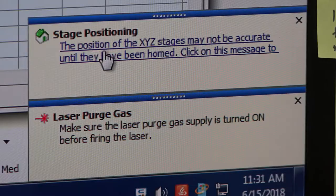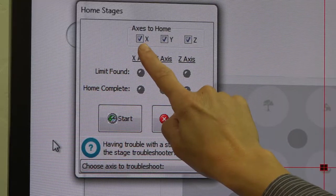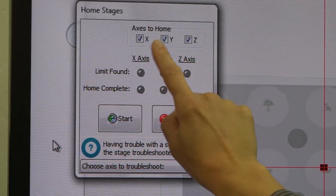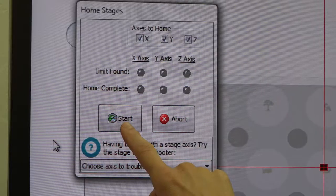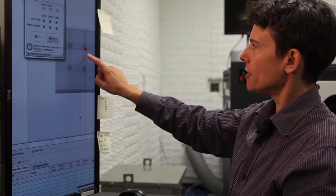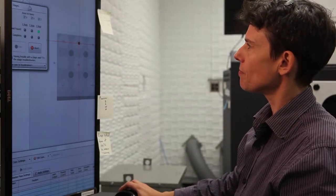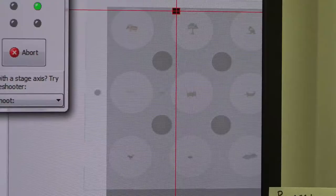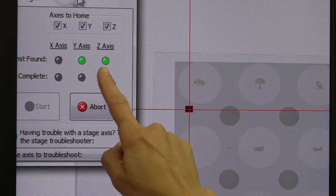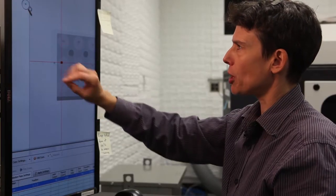Click on the wording and up pops a dialog box. Make sure that the axes to home are all ticked — you want X, Y, and Z, with Z being the zoom or the vertical direction. Then just press the start button and you will see the stage find its axes. The lights will turn green when the positions have been found, and the dialog box will go away.